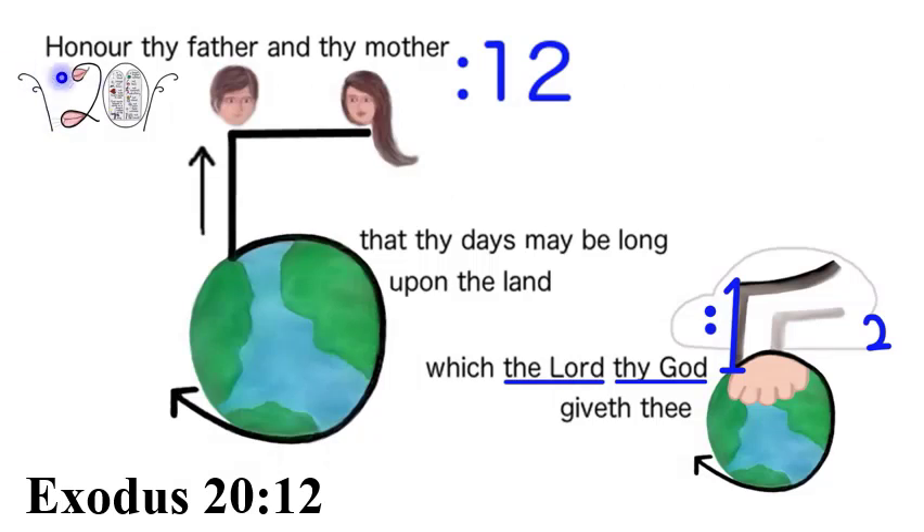You should see a twelve on the side of the father and mother, to think of Jacob's twelve sons honoring him. On the right you should see the one making the arm of the Lord, and the cloud making the two of 'thy God.' Honor thy father and thy mother, that thy days may be long upon the land which the Lord thy God giveth thee.